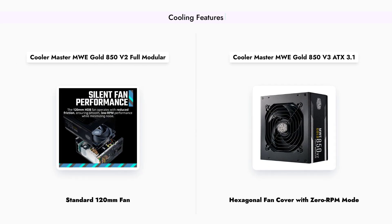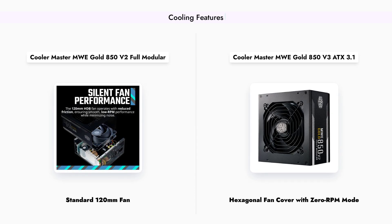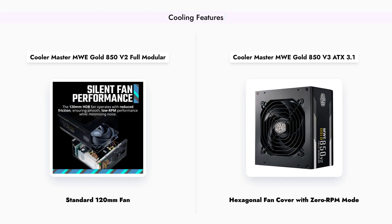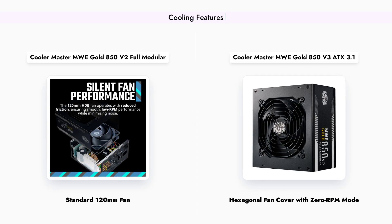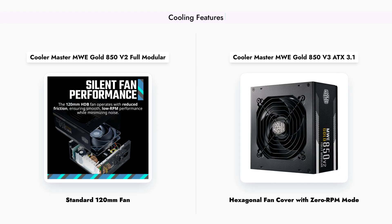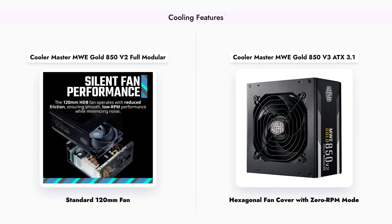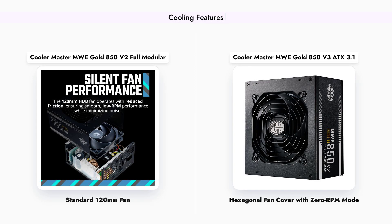Cooling performance is crucial for maintaining optimal PSU operation. The MWE Gold 850 V2 is equipped with a standard 120-millimeter HDB fan, providing adequate cooling during operation. On the other hand, the MWE Gold 850 V3 features a hexagonal fan cover that enhances airflow and includes a 0-RPM mode, allowing the fan to remain silent during low loads. This not only improves thermal performance, but also contributes to a quieter system overall, making the V3 a superior choice for those who value silence.